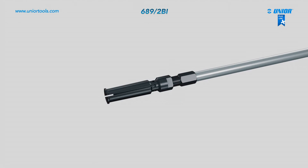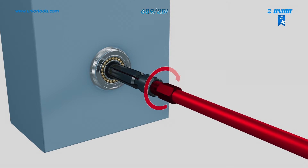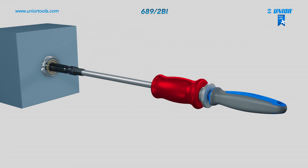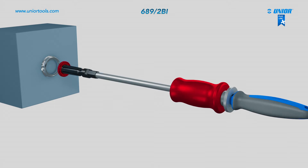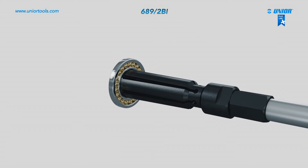Start screwing on the extractor thorn that is used to open up the puller body, which then adapts to the bearing bores. Now you can start to remove the bearing by steadily hitting it with a sliding hammer. After only a few strokes, the bearing can be removed quickly and easily without causing any damage to the housing.